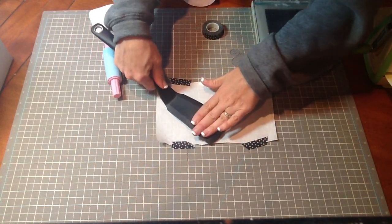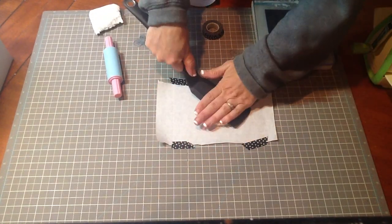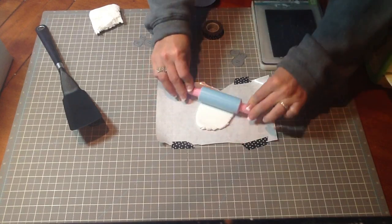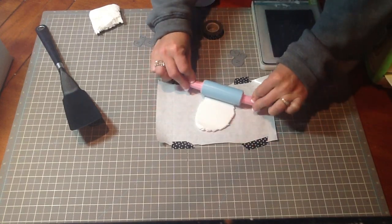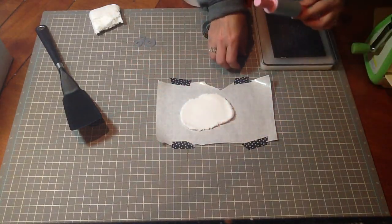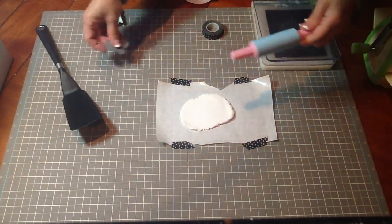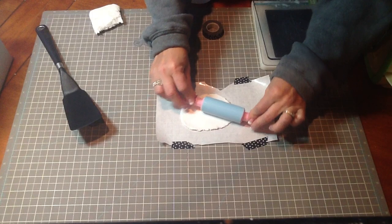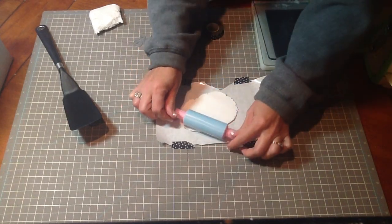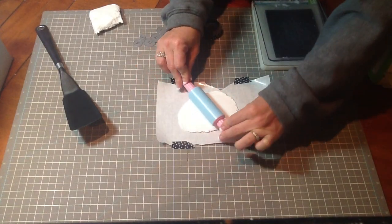If you want to use your spatula to flatten it out a little bit, it works well. Then you can use your rolling pin to smooth it out, and you want to get it as thin as you can. When you run it through the Cuttlebug these dies are so thin that it's really going to spread your clay out, so you want to try to get it thin before you start. Plus, the thinner it is the quicker it will dry. So you just want to roll it out and get it smooth.